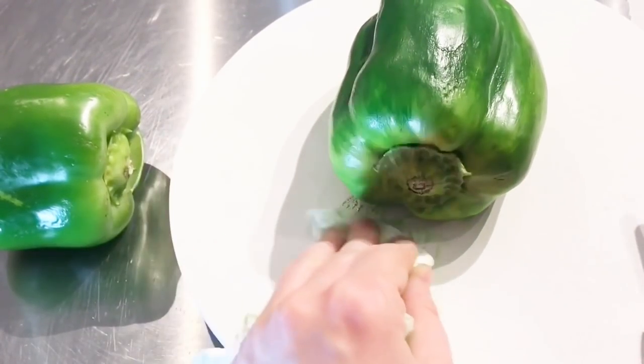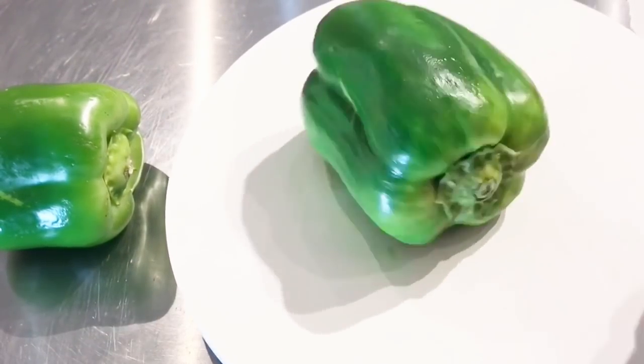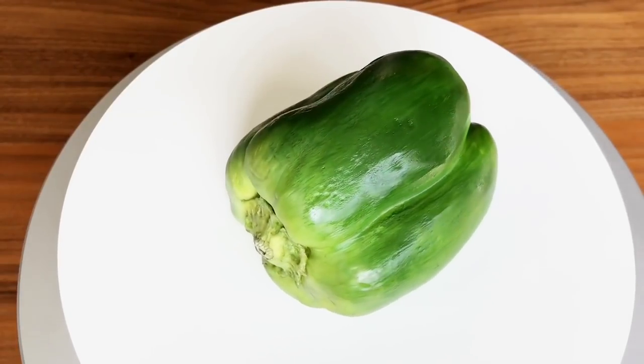You can keep doing that until the water starts to run clear, and that's how you know you got all that food color up. And there you have it — a pretty pepper cake.